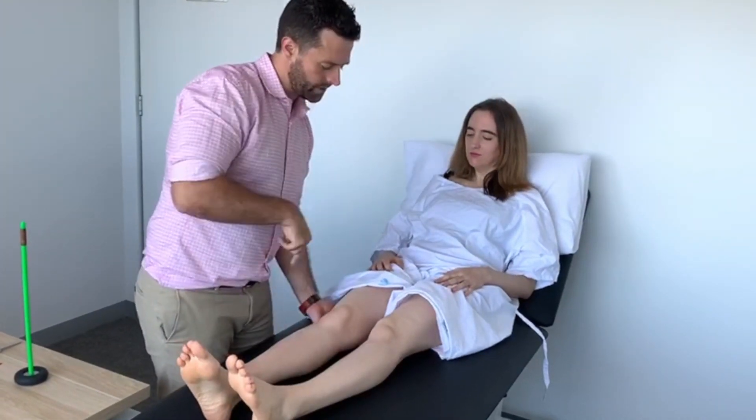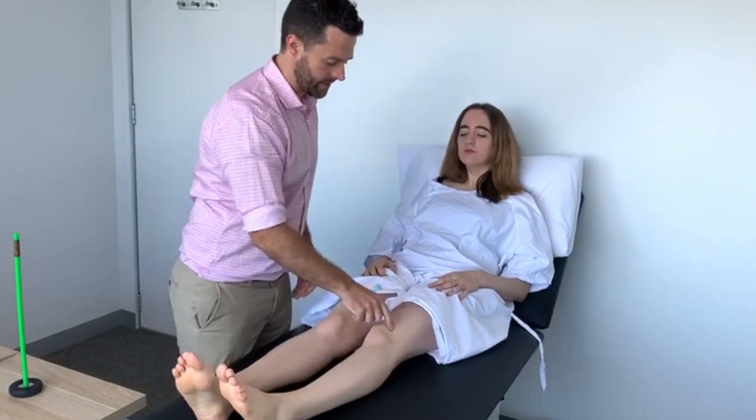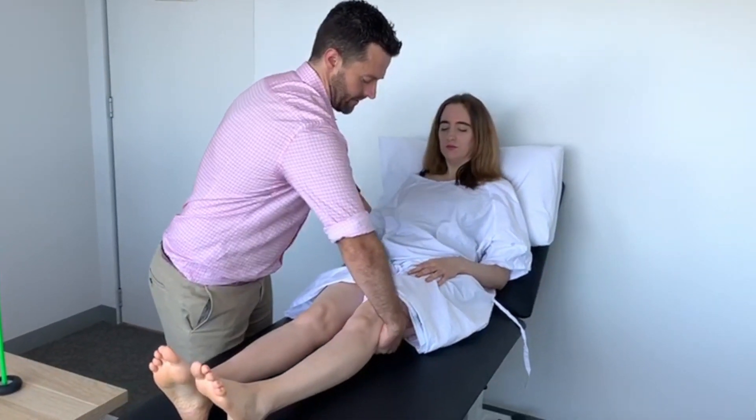Now I'm going to do the opposite. I want this leg to go down towards the bed. Good. This leg, same again — down towards the bed. Excellent.